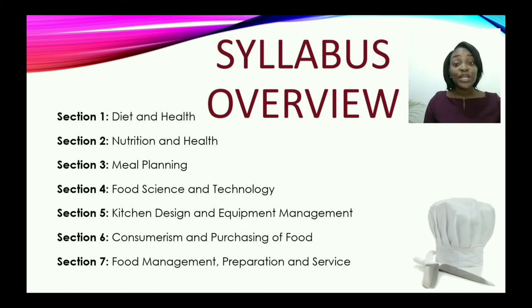In section two, you learn about nutrition and health — the study of nutrients and how they impact our body, and the different types of nutrition-related disorders.